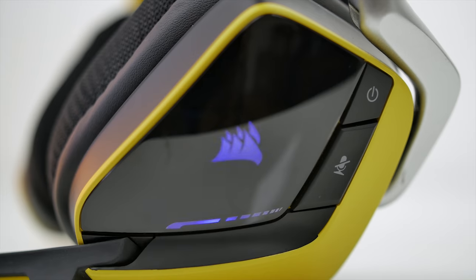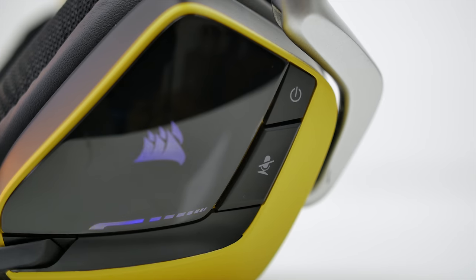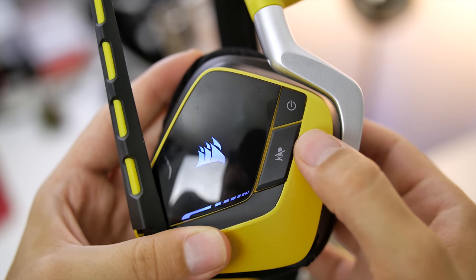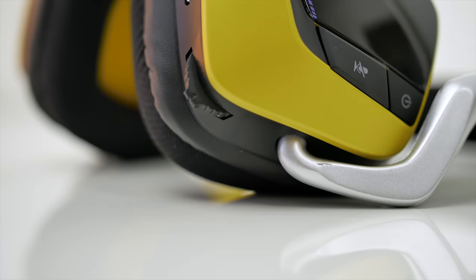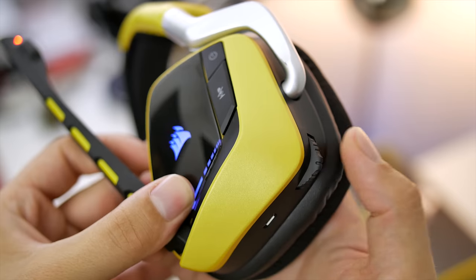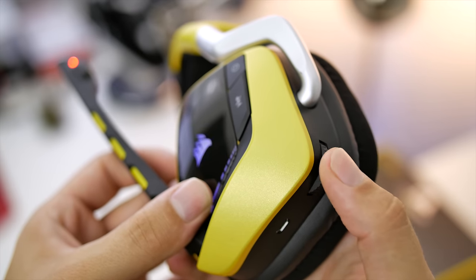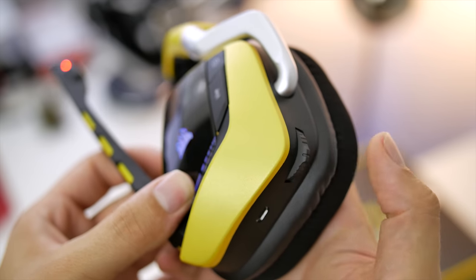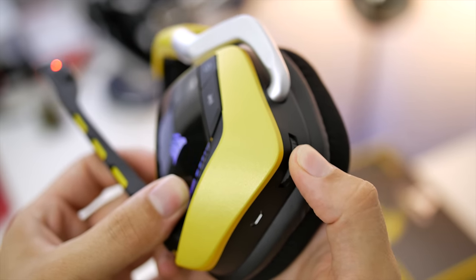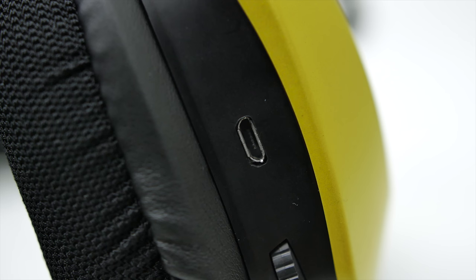All of the controls are on the left ear cup, including the power switch and the mic mute right below, which is also used to enable or disable sidetone — the microphone's feedback to you so you can hear what you're saying during game time. I love this feature. There's a swivel button for volume control with a built-in click that lets you change EQ on the fly by quickly pressing it, and an audio cue will play corresponding to any of the five EQ presets. Long pressing enables or disables Dolby surround, again with a distinct audio cue. Finally, there's a micro USB underneath to charge the headset, which you can do without interrupting audio playback.